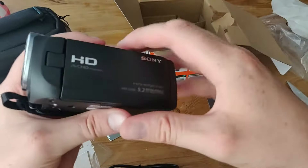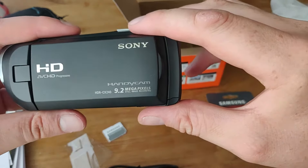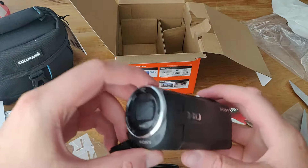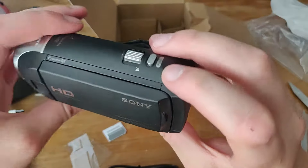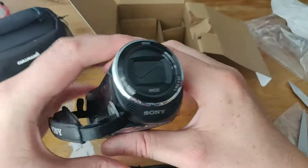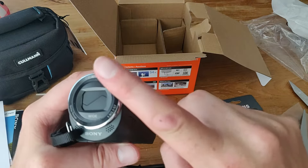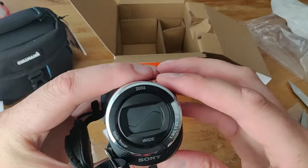Yeah guys, that is my unboxing of the Sony HD Handycam HDRCX240E — you heard me say it a couple of times. Hope you guys enjoy the unboxing. I will be making some more videos when the camera is fully charged and then you can see some more videos. But for now, I'm FlippingPanda, I'm signing off. Thanks for watching — if you want to see something more, go check out over here, over there, and don't forget to hit that subscribe button. Thanks for watching guys and I'll see you later, bye bye.